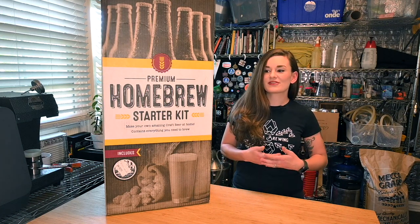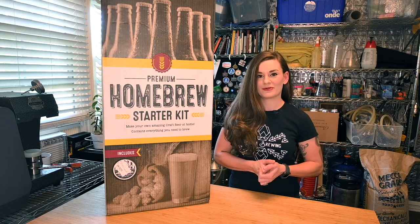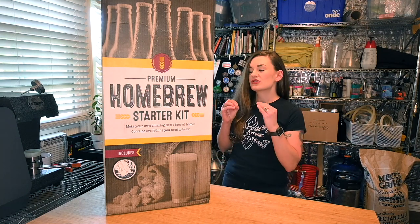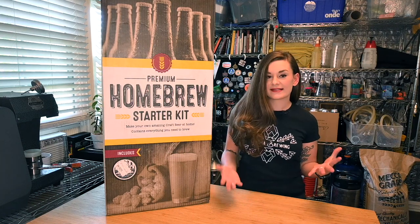When I first started homebrewing I was at a beer tasting and someone who owned a homebrew shop told me that, and it is actually true. It is so easy, but there are certain things you need to know to make a successful beer.